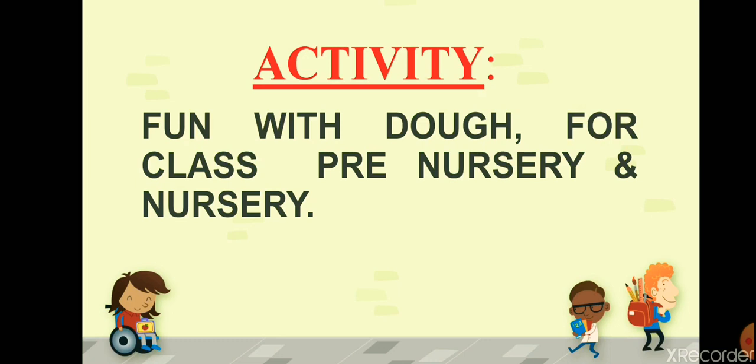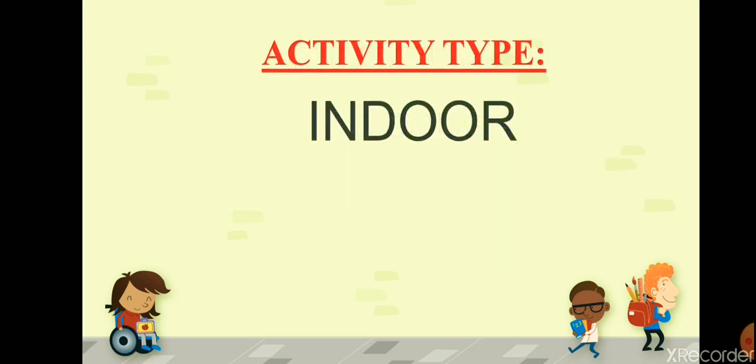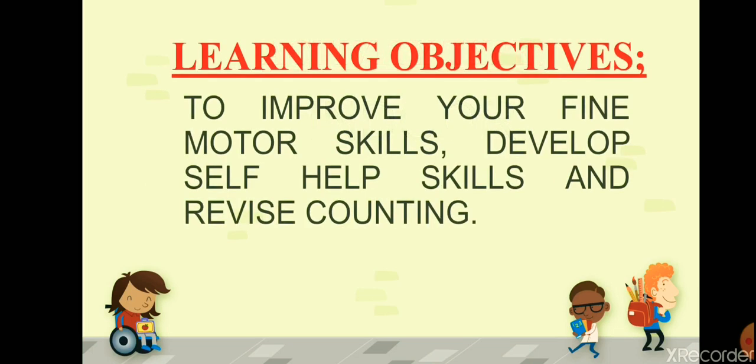Today we are going to have a lot of fun with dough. This activity type is indoor, which means you don't need to move out for this activity. Now let me tell you the learning objectives of this activity.